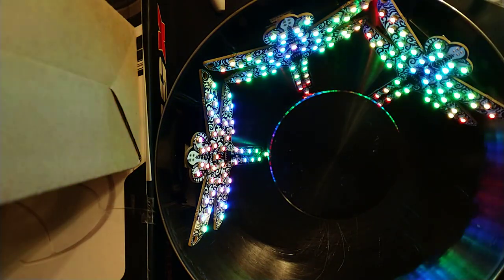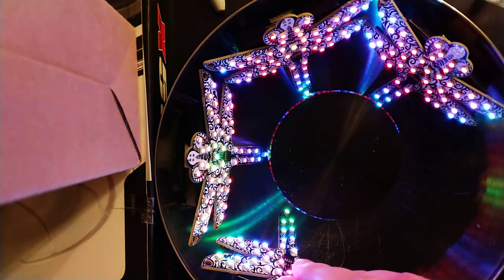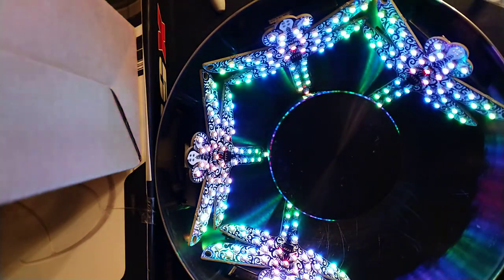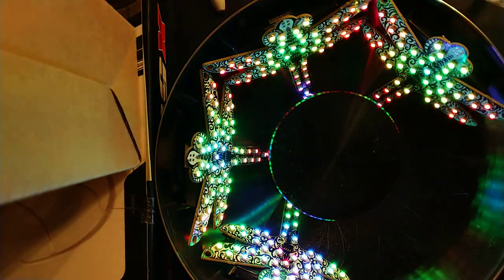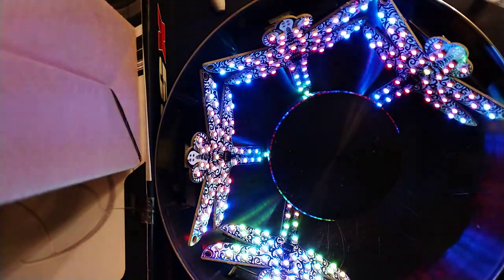It looks like that's working okay. I'm going to drop another one in and we can hopefully watch it synchronize in the background while I continue talking. For reference, here's one of last year's Dragonflies. Clearly there are a few changes.